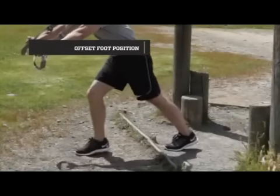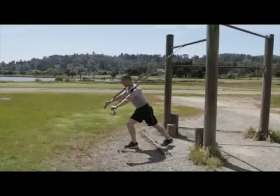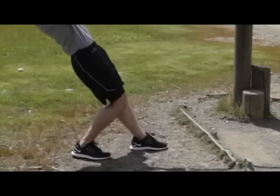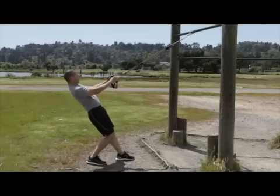The offset foot position is used to modify stability and maintain tension throughout the range of motion of many exercises. The offset foot position allows you to self-spot, to unload an exercise to create the proper range of motion tension at the end of a range of motion in certain exercises.